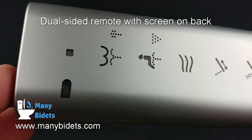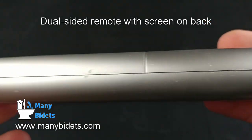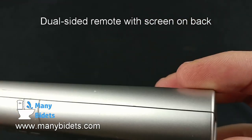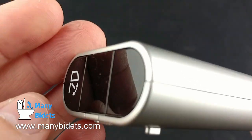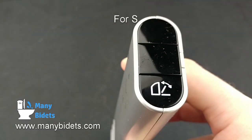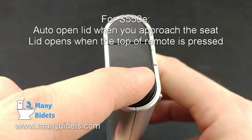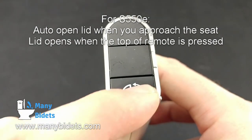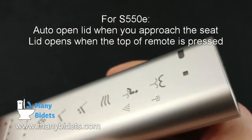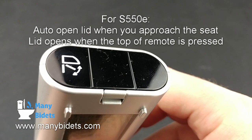The front side of the remote is simple, and the back side holds the more advanced features. On the back, we have a screen that allows us to select different options, with the battery compartment below the screen and option buttons. The S550E offers an auto-opening lid and seat, while the S500E does not. While the lid itself opens automatically on the S550E when you approach the toilet, for the seat to open a button needs to be pressed. This button is located on the top of the remote, making it easy to lift the seat automatically while standing near the toilet — simply press down on the top of the remote while it is in the wall mount.